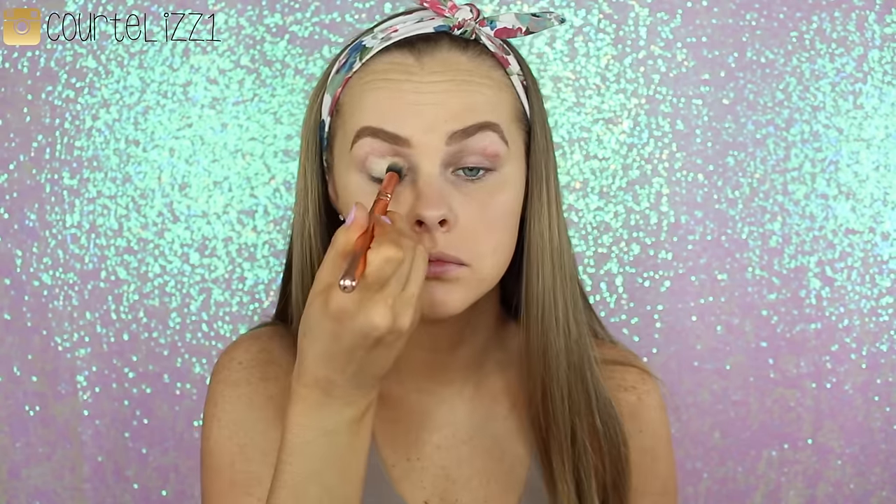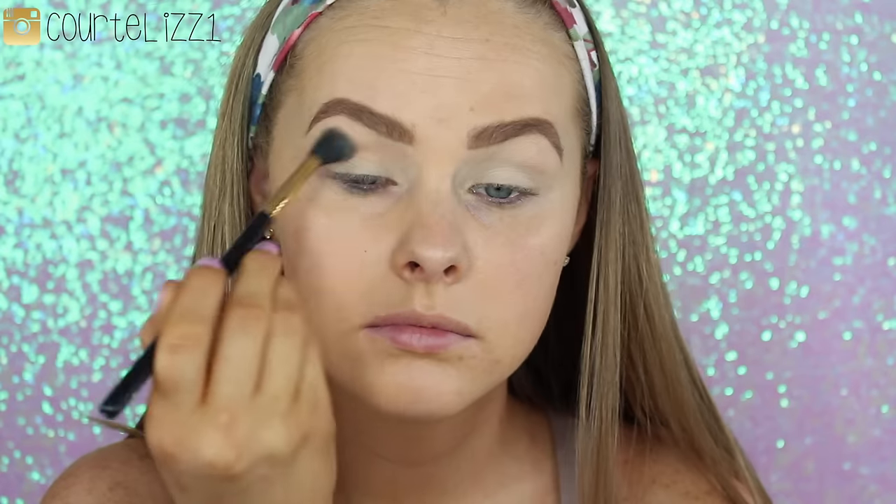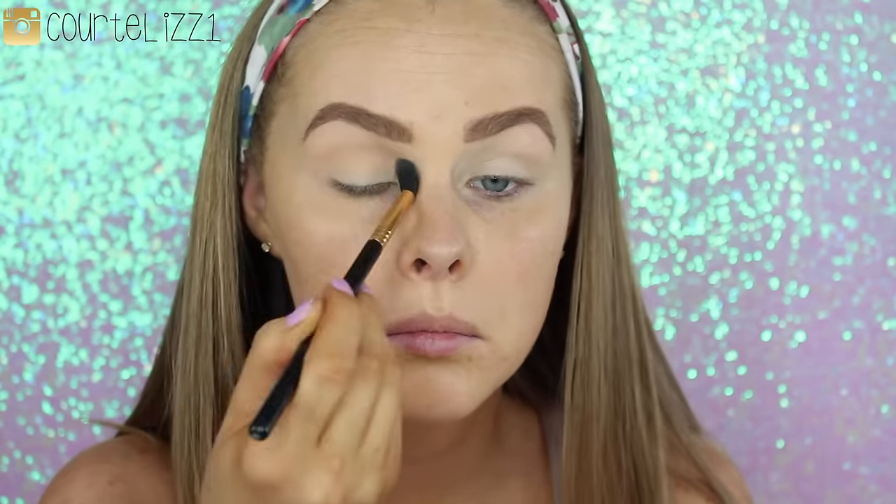For my eyes, I'm going in with the Soft Ochre Paint Pot by MAC and a rose golden brush to put it on my eyelids, then I set it with a powder. Going into eyeshadows, this is the Makeup Geek Peach Smoothie — it's a very light transition shade and I'm using it on my crease and upper crease with an E40 brush from Sigma. I do build this color up because I want it a little darker, so I put it on a couple of times.